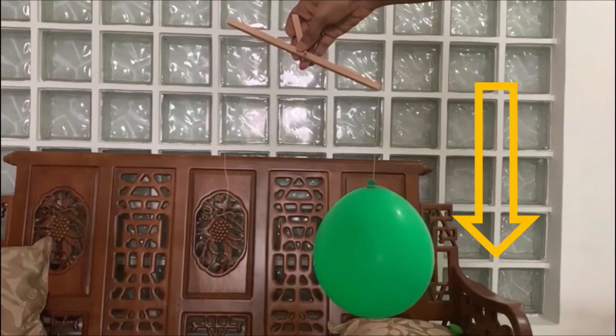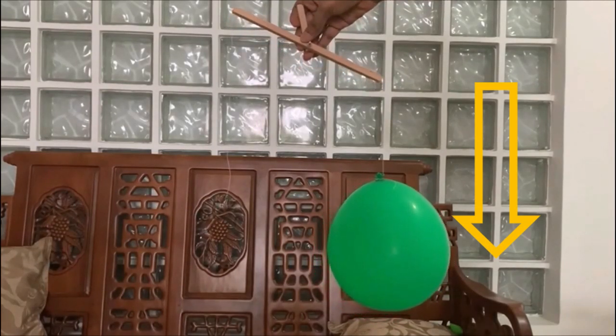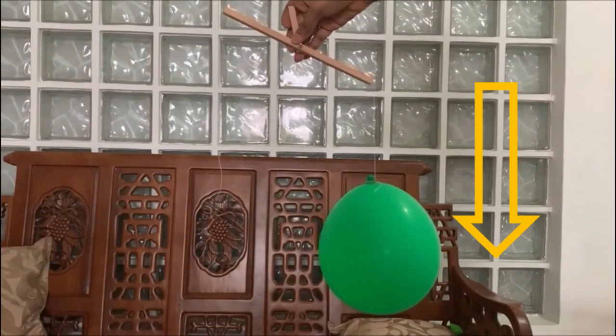What happens now? The side with the balloon that still has air slants downward. This happens because of the air inside the balloon and its weight. So it shows that air does have weight indeed.